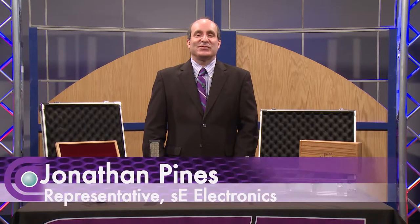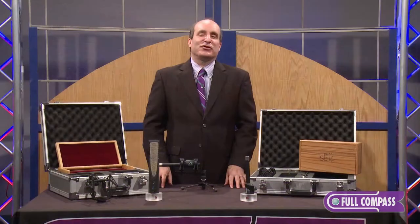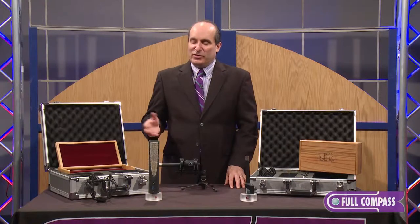Hi, I'm Jonathan Pines from Fingerprint Audio, and I'm here today at Full Compass Systems to show you the SE Electronics RN-R1 and RN17 stereo pair. These microphones are a collaboration between Rupert Neve and SE Electronics. Rupert designed the transformers and electronics, and SE designed the bodies and capsules.